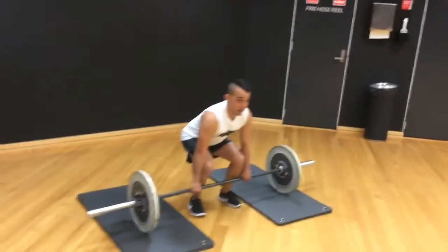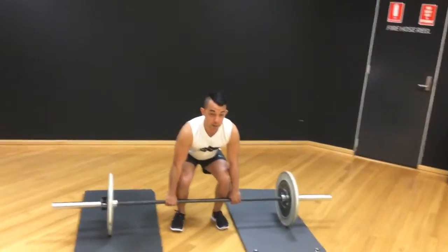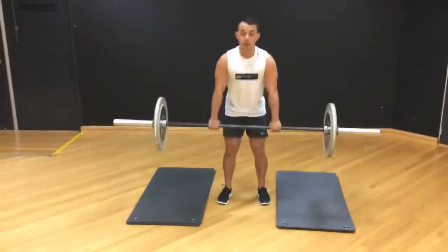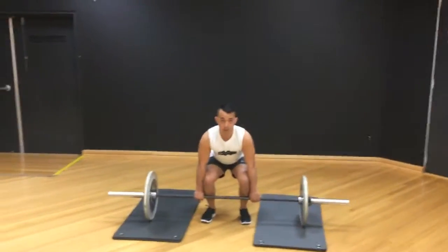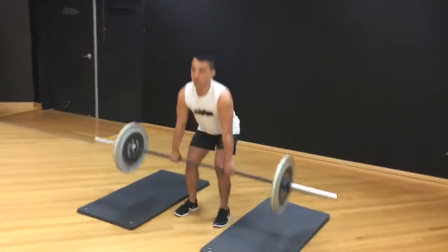When you come back down, reset. A lot of people bounce off the ground — don't do that. Reset on the ground, then lift back up. Same thing: reset, keep that chest nice and high, neutral spine, then lift up.